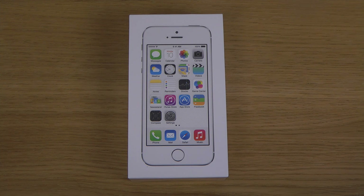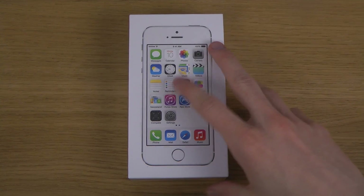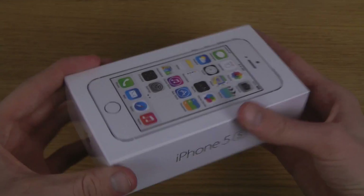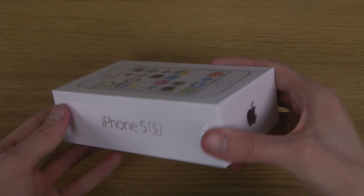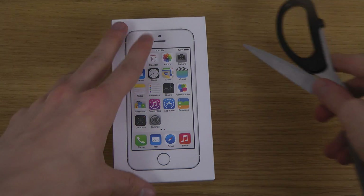Hey guys, so today I want to unbox the white silver iPhone 5s here, as Apple themselves are calling it on this package. Interesting stuff — pretty nice to have another iPhone 5s, so I'm just gonna open this one up.